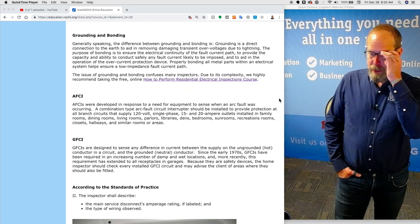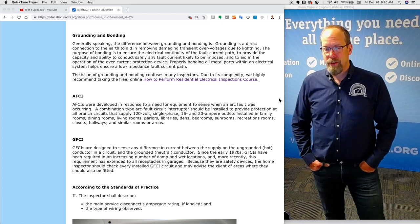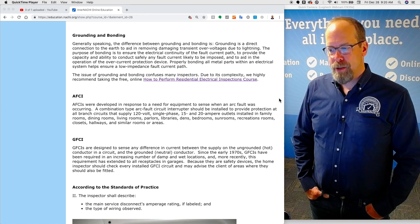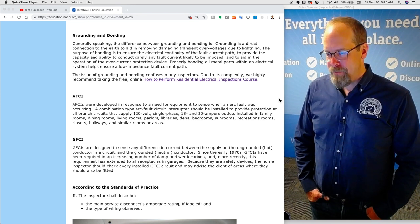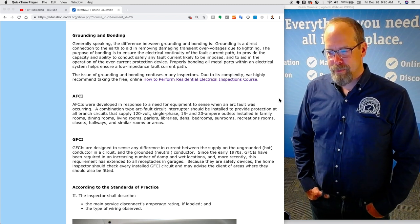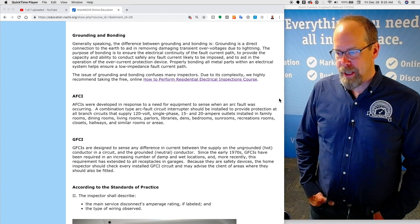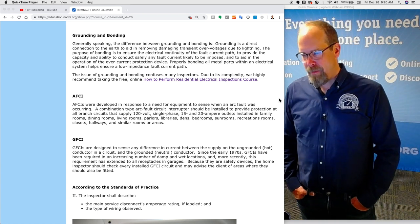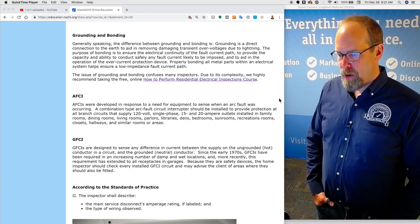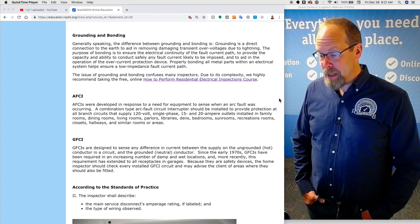Grounding and bonding. Generally speaking, the difference is: grounding is the direct connection to Earth to aid in removing damaging transients — overvoltages due to lightning. The purpose of bonding is to ensure the electrical continuity of the fault current path, to provide the capacity and ability to conduct safely any fault current likely to be imposed, and to aid in the operation of the overcurrent protection device.